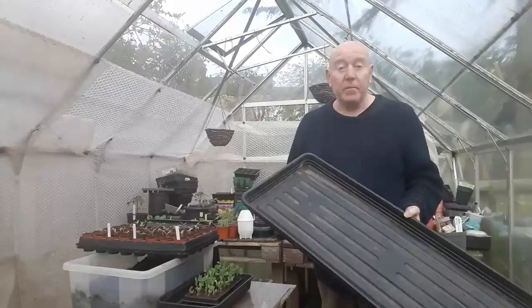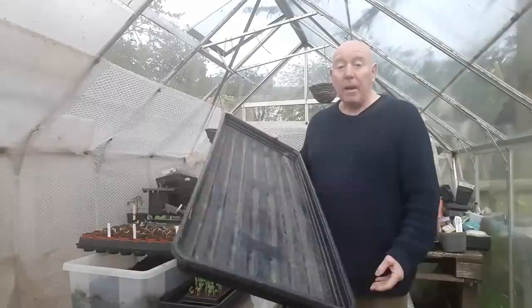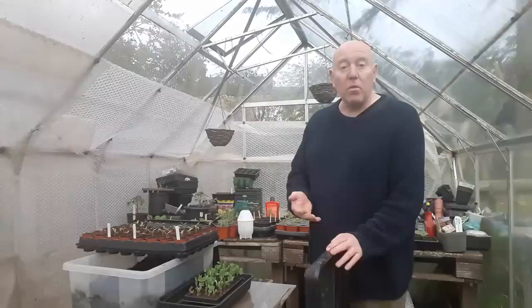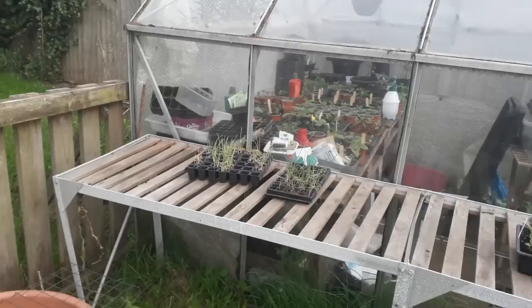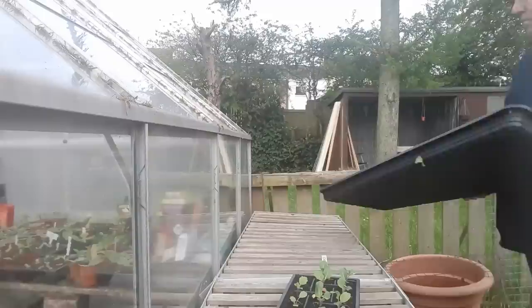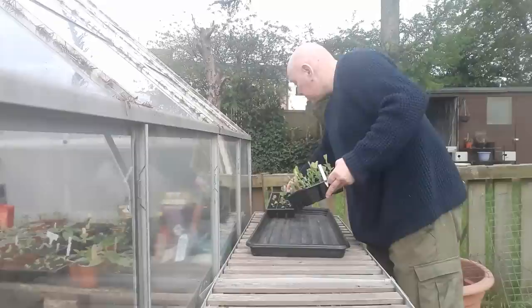We're going to set some of these up on that bench outside and go through what plants we've got in here that are cold hardy, which are now ready to be moved outside and put in these trays ready for bottom watering when they need it. At the same time that's going to clear space in here so we can sow more seeds for the more tender plants like cucumbers, tomatoes, aubergines, and melons. Now we've moved all those plants down to the container garden, we've got loads of space so we can just pop everything in here.